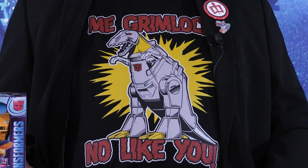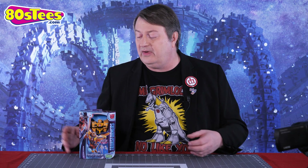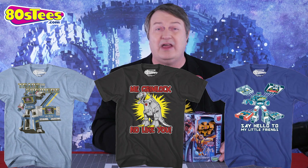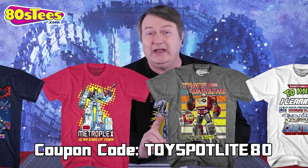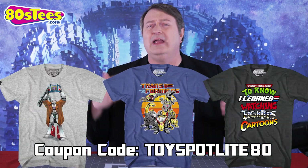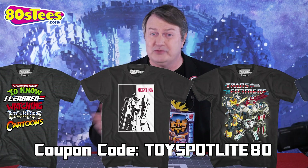Before I get into Bumblebee, I do want to point out this awesome 'Me Grimlock No Like You' shirt that I got from 80tees.com, and they are sponsoring this video. They have all kinds of Transformer shirts — it's an amazing selection, and you can get 30% off your next order by using the coupon code TOYSPOTLIGHT80. Thanks so much to 80tees.com for sponsoring this video. But first, let's bust out Bumblebee.